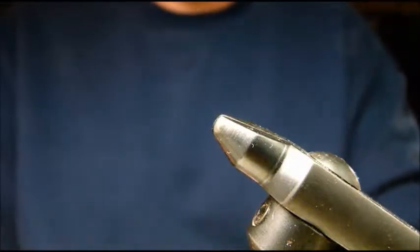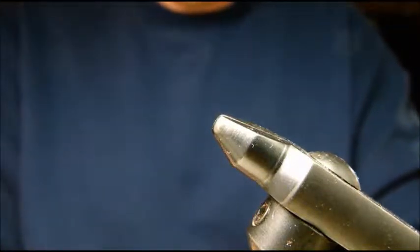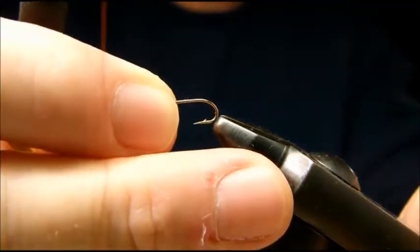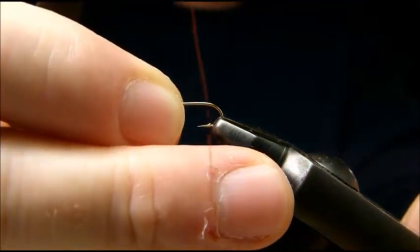We're going to tie up one of my soft hackles right now. This is just a furry, buggy-looking fly — a soft hackle nymph.